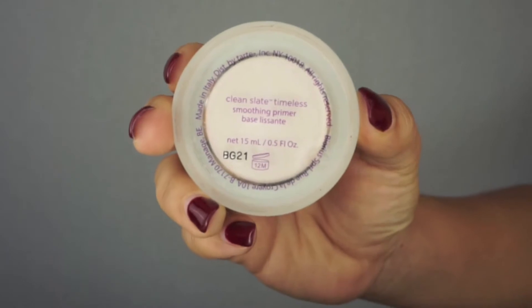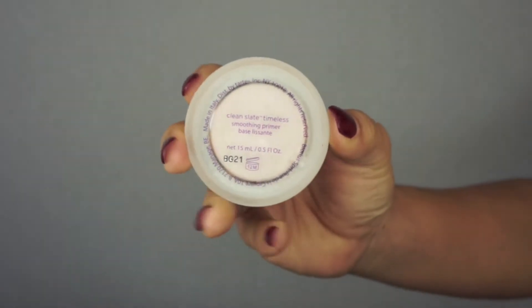I'm going to start by using the Tarte Clean Slate Timeless Smoothing Primer — it has this really weird putty consistency. I like to pick up a little bit, rub it between my fingers, and then press it into my face where my pores are largest, which is in my T-zone, especially on my cheeks and the sides of my nose. I have such large pores so I like to fill those in and smooth out texture.